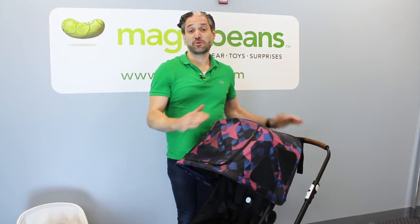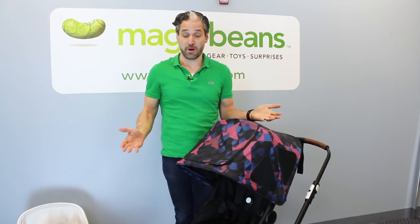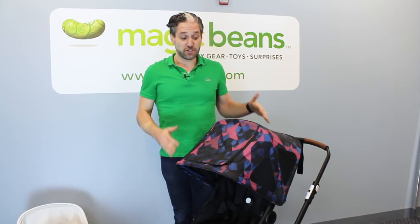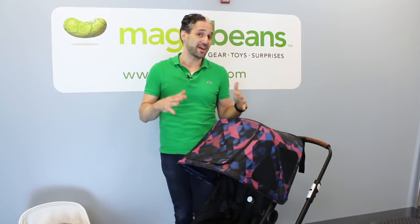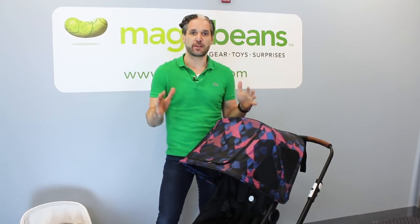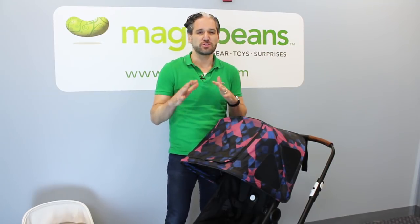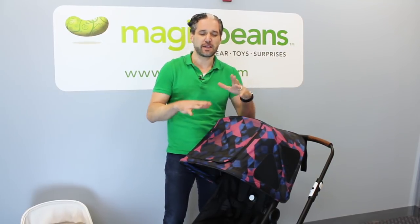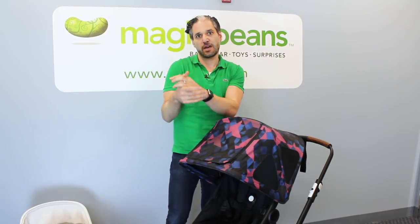I'm so excited to show you this brand new stroller from Bugaboo. They don't come out with new strollers that often, so it's great to see something new. Like I said, they discontinued the Buffalo. The Buffalo was an all-terrain, very large, and kind of heavy stroller. What they wanted to do is make something a little bit smaller and nimble, but with the best features of the Buffalo and a little bit from the Chameleon, all put into one stroller — and this is the Fox.